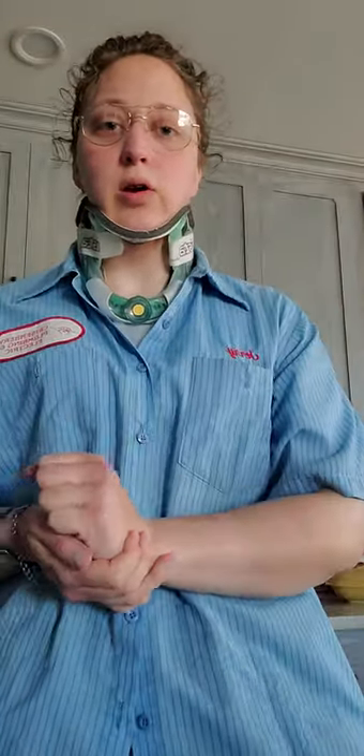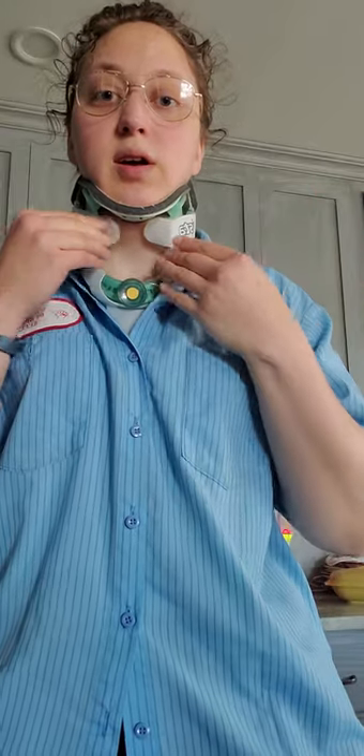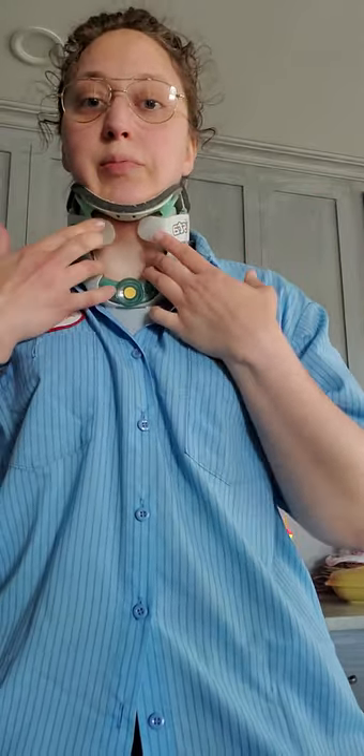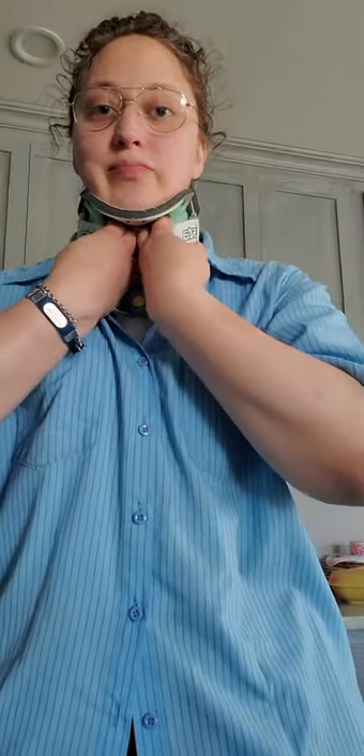I wanted to make a video sharing some tips for people who do a lot of bracing. I've been doing this with my neck brace for years. Most people have extra strap at the front of their brace — for me it's extremely annoying, I don't like the look of it. I see a lot of people just tuck them around, but it doesn't stay.